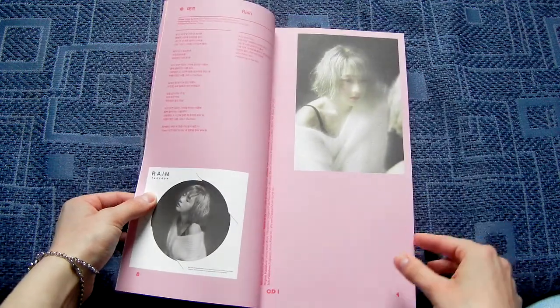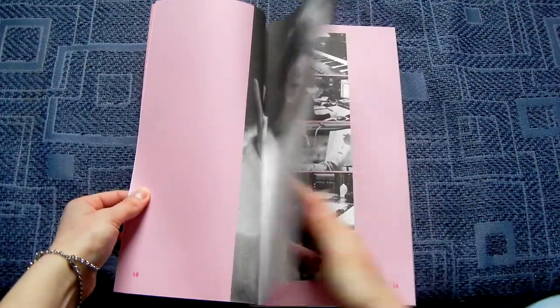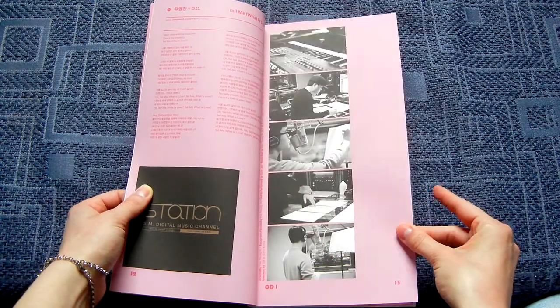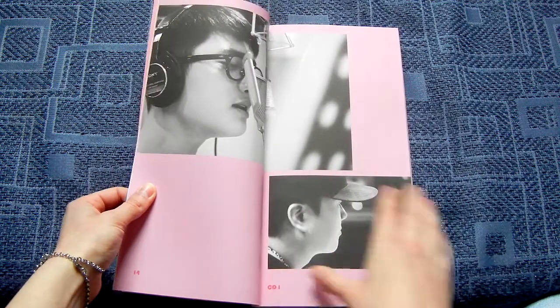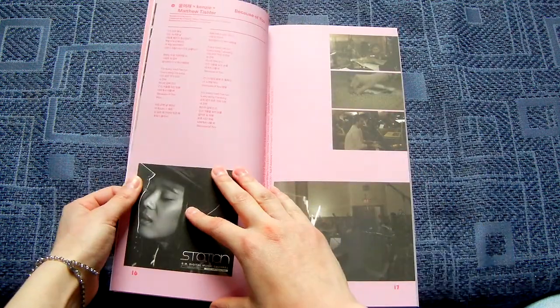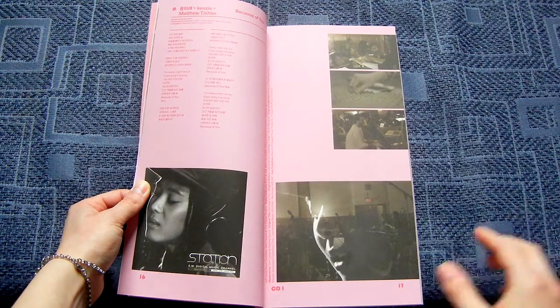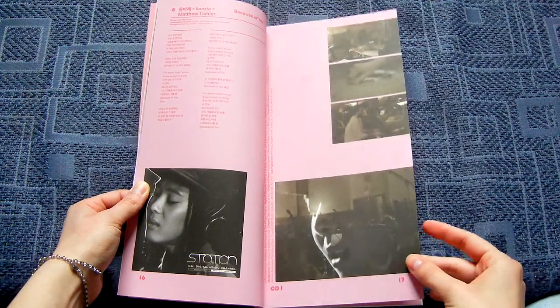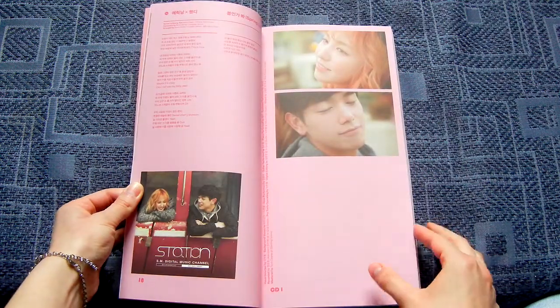Starting with Taeyeon, because the past few years, SM... you know what I mean. Then there's Yoo Youngjin's song with D.O. You and Mira can be Matthew Tischler, I guess. Yeah, they even got You and Mira in SM Station.